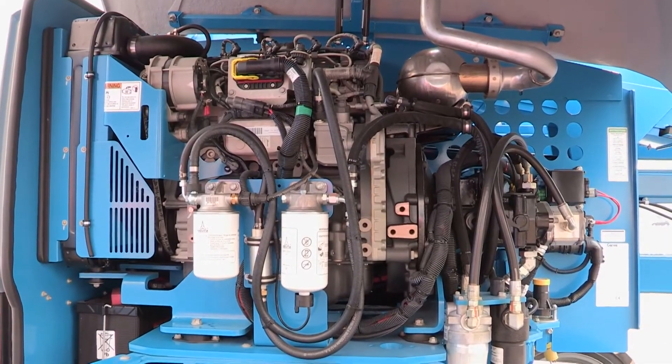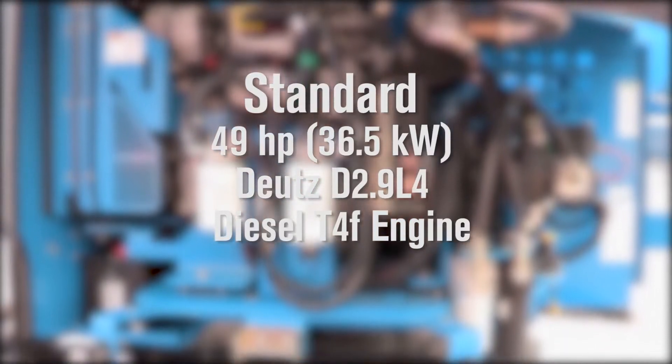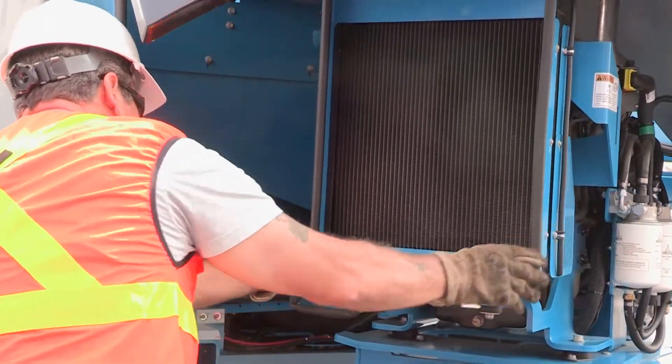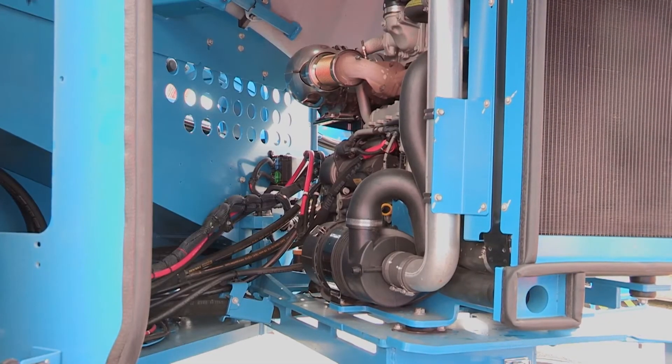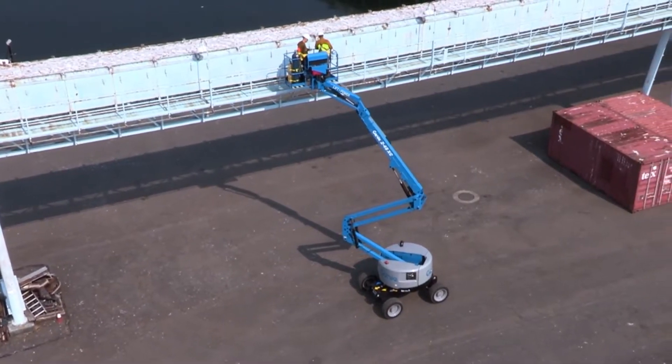The Genie Z45 XC Boom comes equipped with a standard Deutz 48-horsepower power plant that includes a swing-out engine tray, which allows for easy access to either side of the engine, and can be driven at full height with a robust 660-pound load.